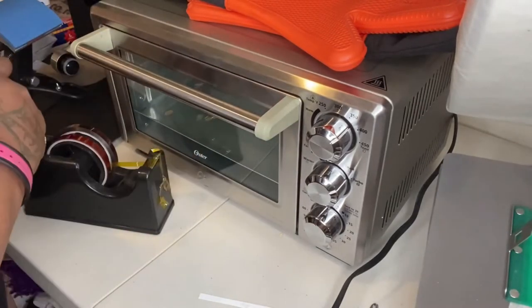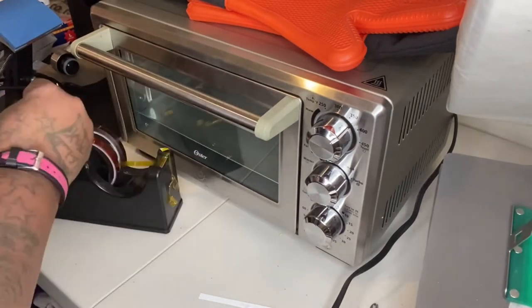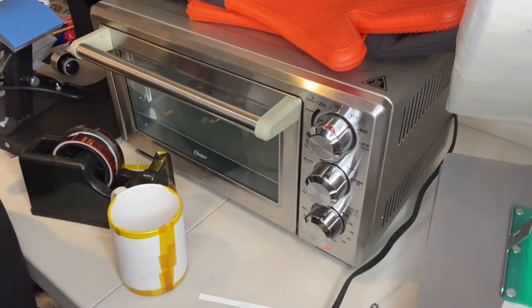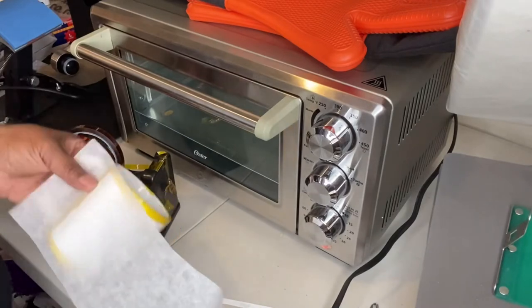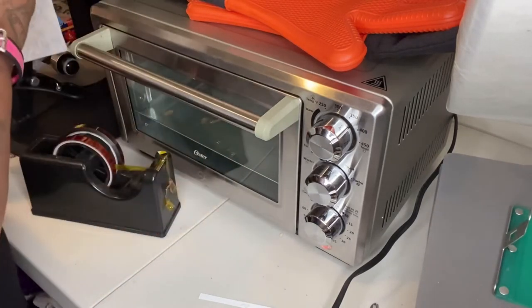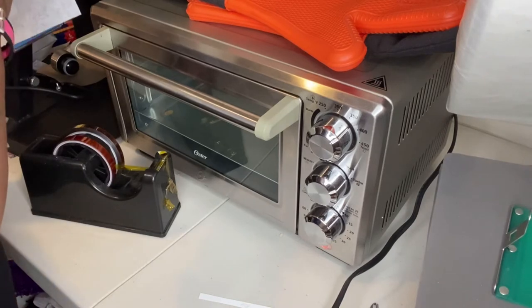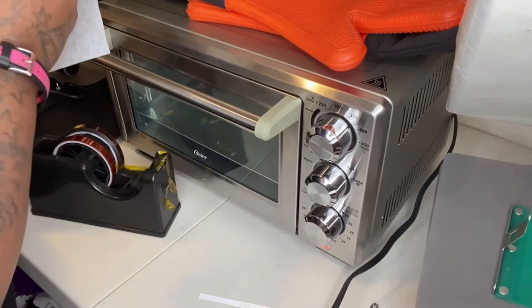Here we are using heat transfer tape. Now we're going to grab some parchment paper and do the same thing that we did with the actual images — tape it. You might have to cut it the best way you can, but make sure it's really tight. Also make sure your image is taped down really, really tight.